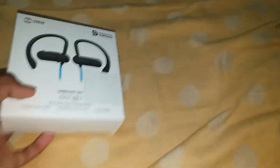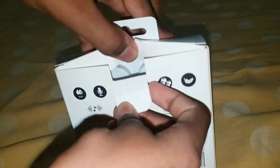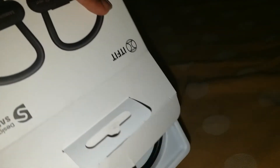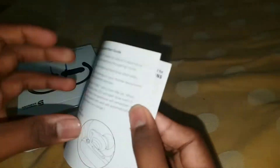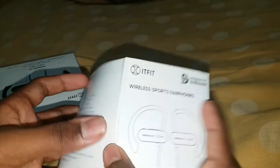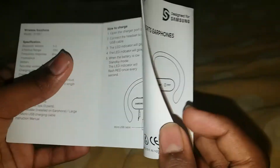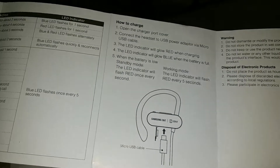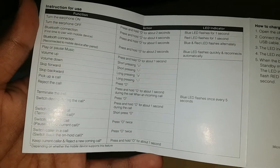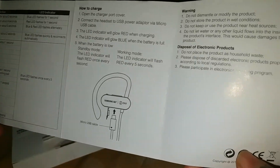Come, let's begin friends. This is the manual of the book — this is the manual. You can see the wireless sports earphones instruction manual, with instructions about how to charge and general usage. You can just read it. Now I'm going to show you the earphones.